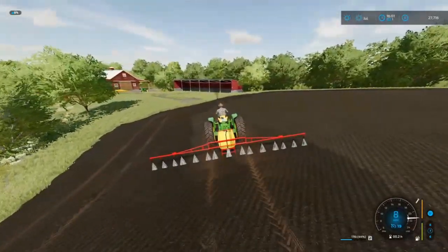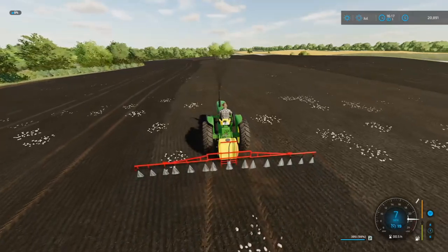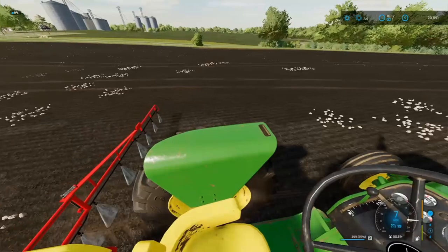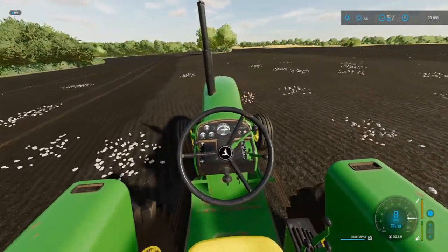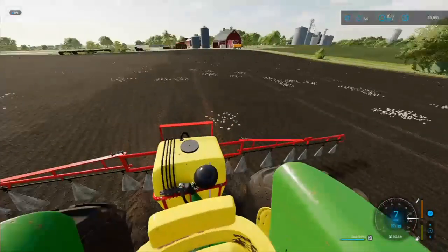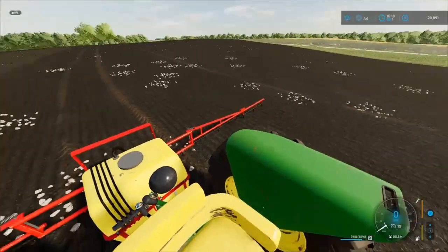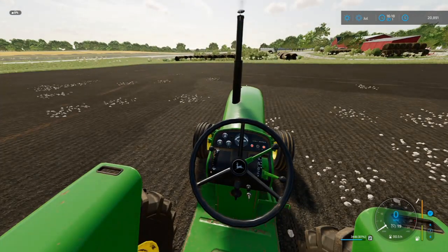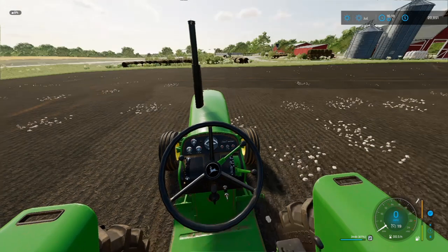Well, just about done doing the bottom half of the field. Then next thing we're going to have to do is the other half of the field spraying. Sadly, the knocking sound is actually getting a lot worse than I thought, but the old 4020 is still pushing through. Let me go ahead and finish the bottom half of the field. Alright, bad news - the tractor just shut off. Let me go ahead and see if I can't get it fired up. Come on, old girl, you can do it!